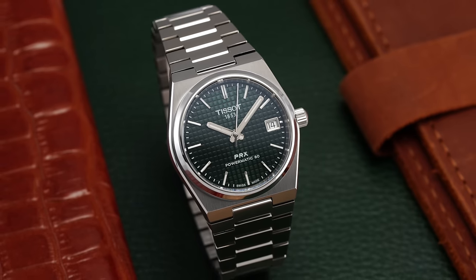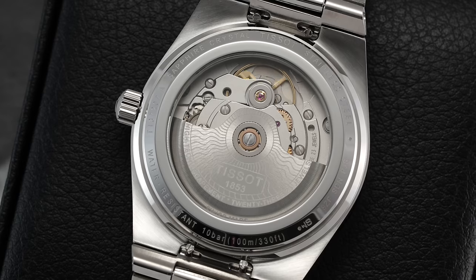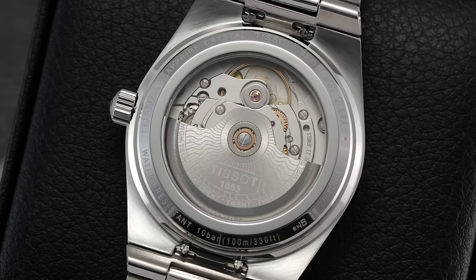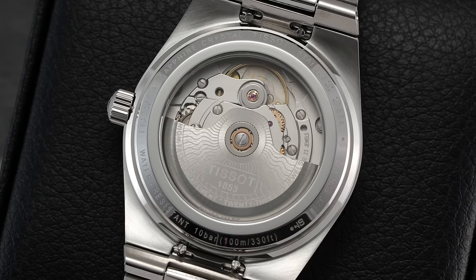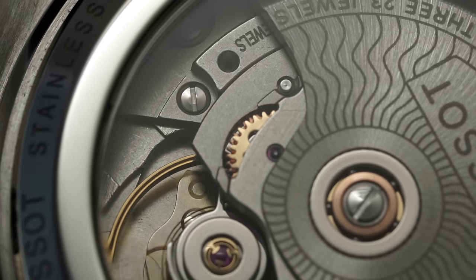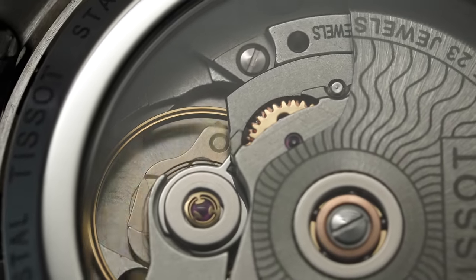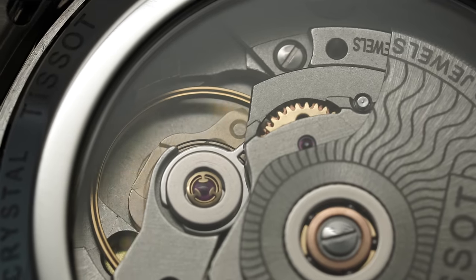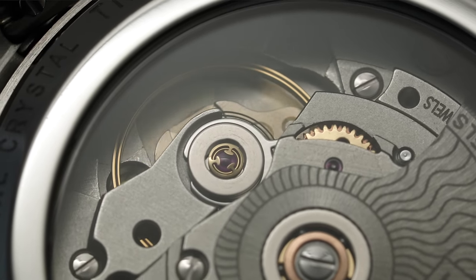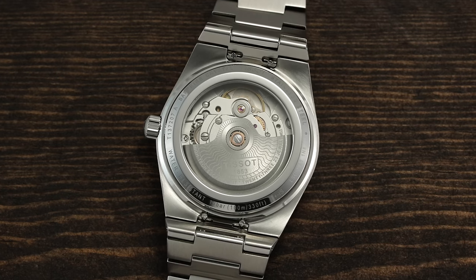Like the rest of the automatic PRX line, the new 35mm variant utilizes the entry-level Powermatic caliber — sometimes called the Powermatic 80.111 and known by ETA, the Swatch Group's movement arm, as the ETA C07.111. The Powermatic 80 is essentially a highly modified 2824 with a reworked escapement and gear train that reduces the standard 4Hz or 28,800 vibrations per hour beat frequency to 3Hz or 21,600 vibrations per hour.